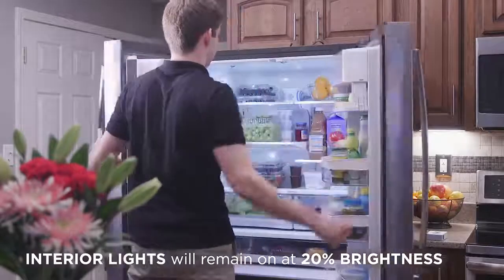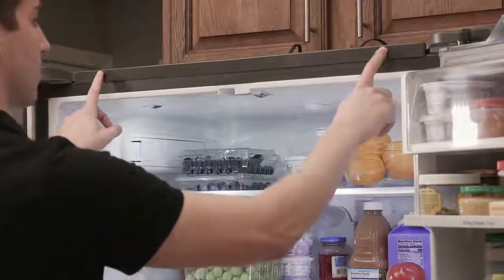The interior lights will remain on at 20% brightness, even with the doors closed.